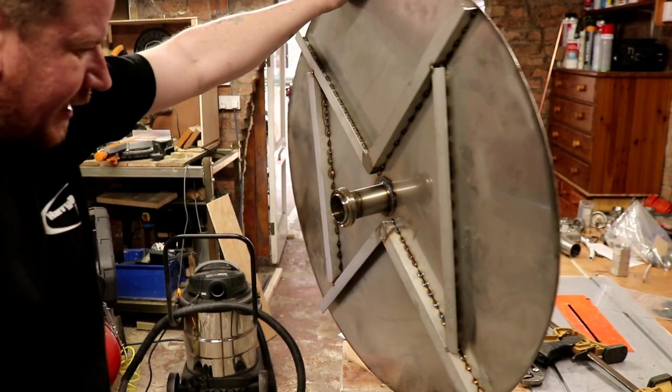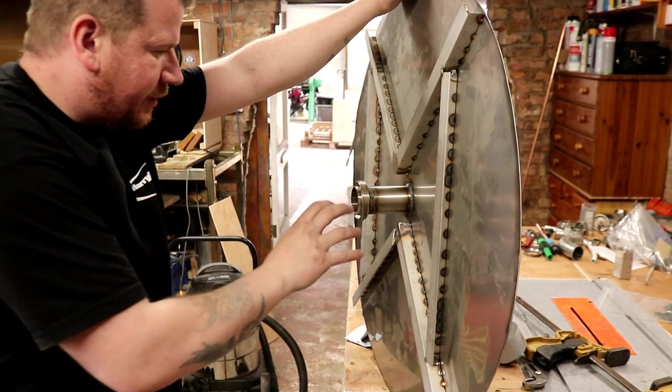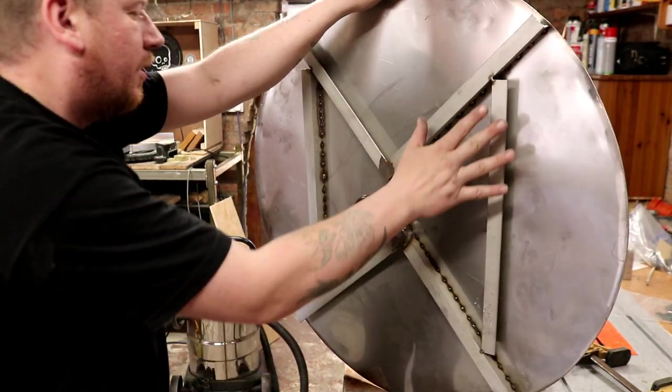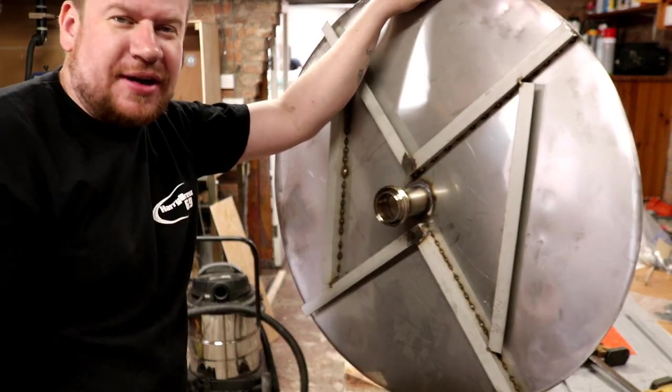On this one I put a bigger CIP connector because obviously this is going to be the HLT, so we want to put a lot of insulation on the lid to make sure that it stays warm if we heat the thing overnight.